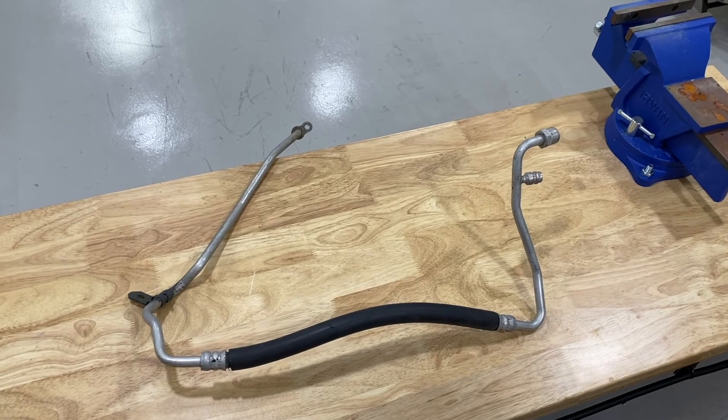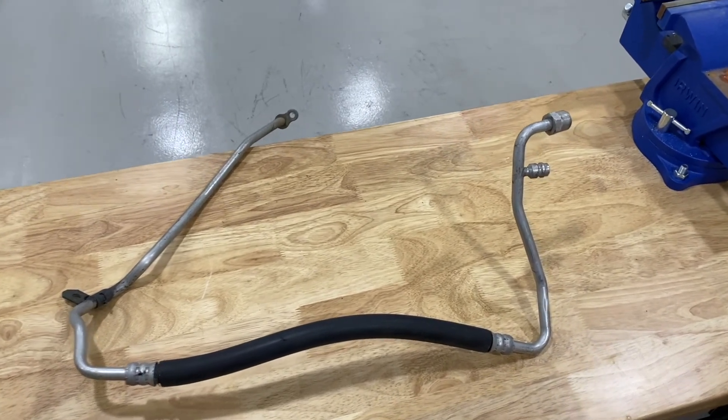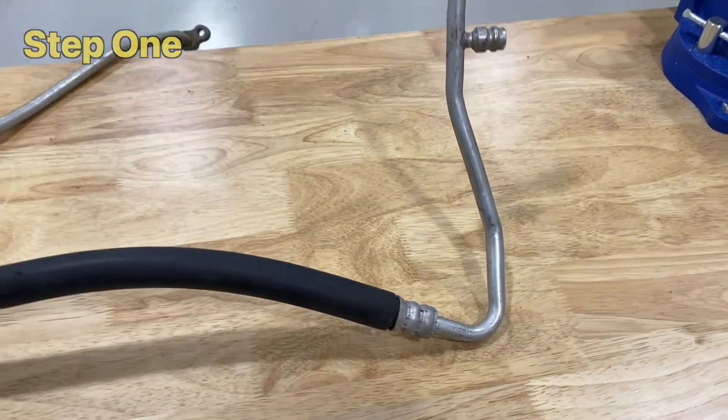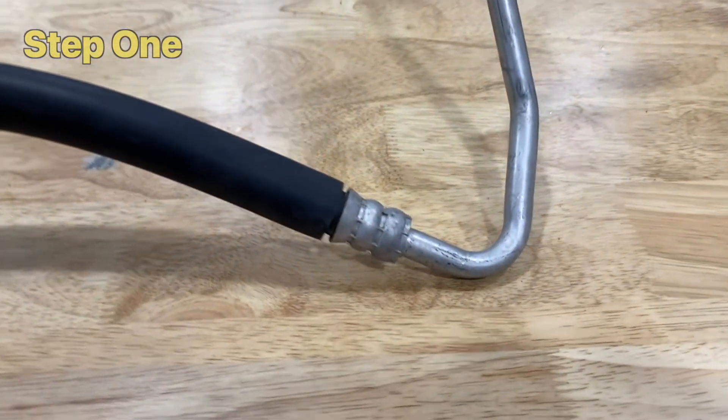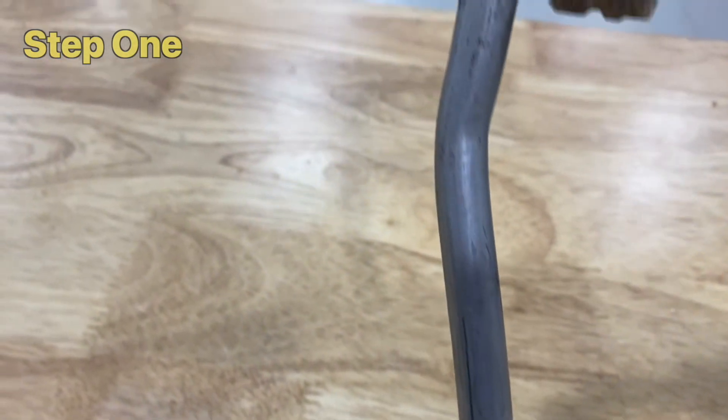Here is an example of a hose assembly being remanufactured using BurgerClip. Let's follow the steps discussed earlier. Step 1: Inspect the hose ends to ensure they are free from damage, corrosion, and wear.